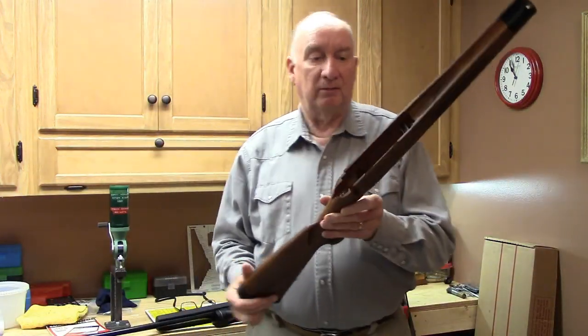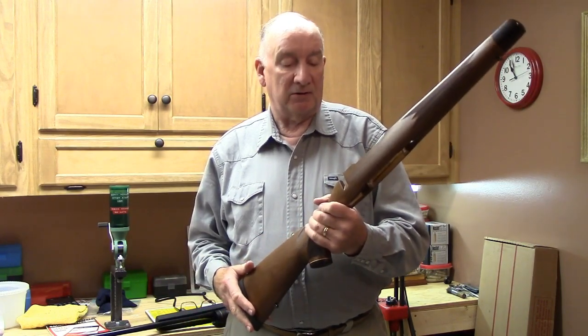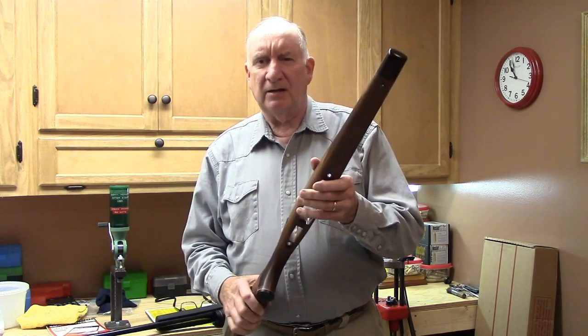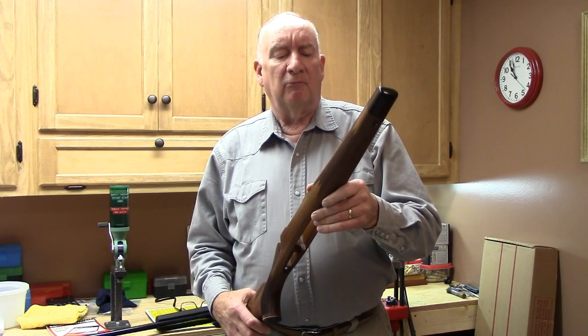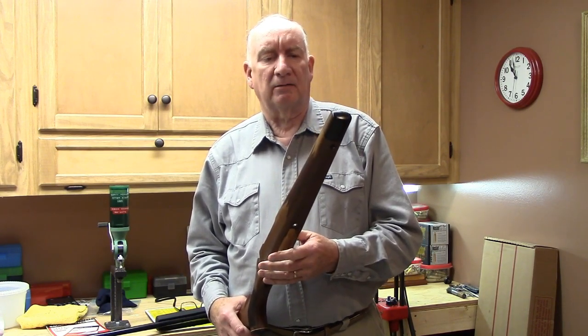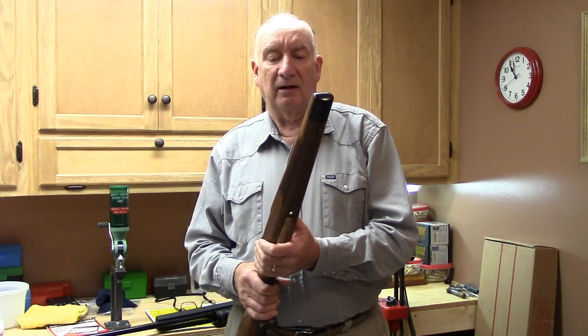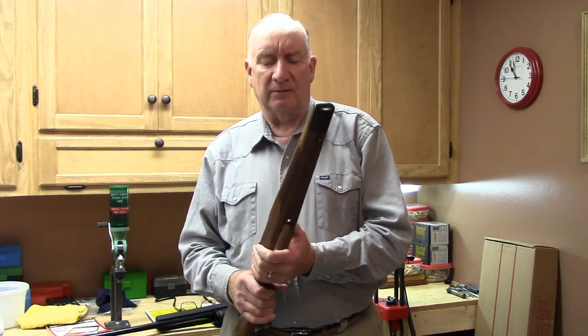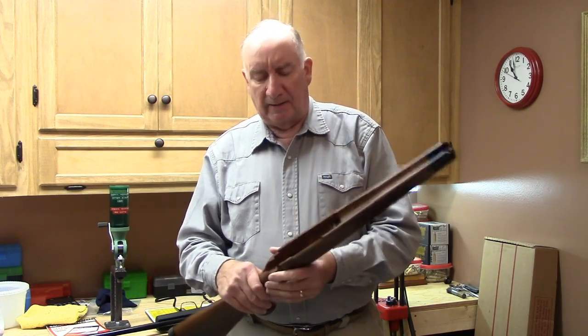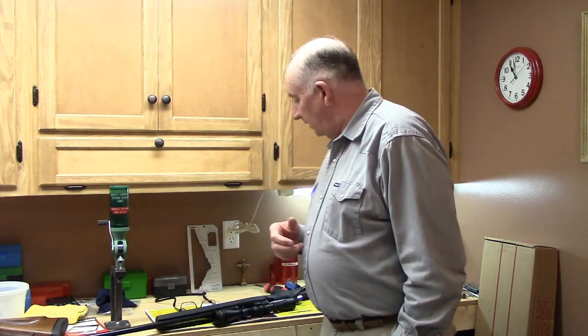I've yet to try the accuracy with the walnut stock and may compare both. Howa has a tremendous reputation for accuracy. The free-floating barrel relief isn't quite what I desire — I like about 50 thousandths, roughly five business cards — but this has about one and a half to two business cards. Still, it's a great deal for the money. It came from a Houston, Texas-based outfit.